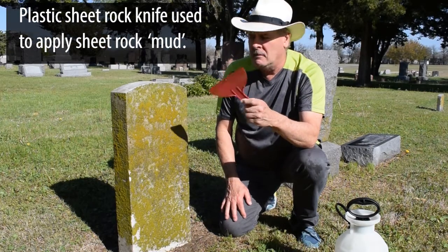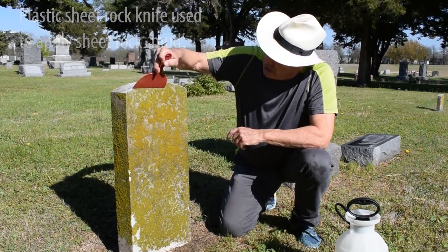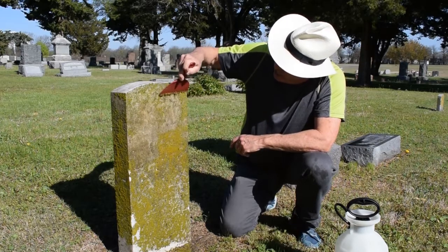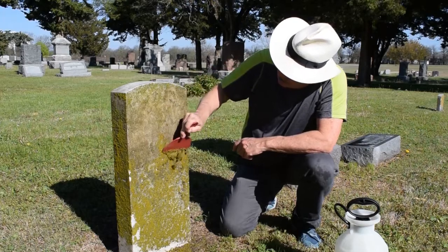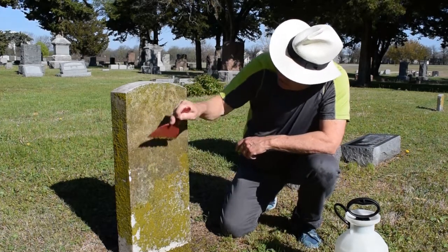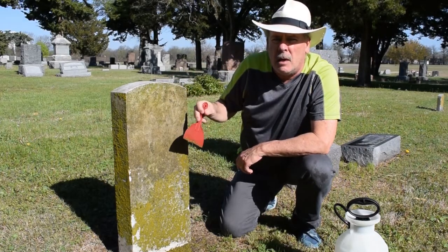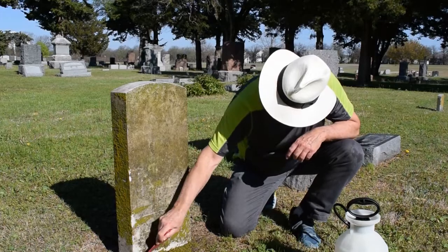The plastic putty knife won't hurt the stone. Watch how the stuff will just peel right off — it's kind of gross, it's like moss on a creek bed. Now it's not beautiful and white yet; that's what the follow-up treatments will do, but this gets all the bulk off.